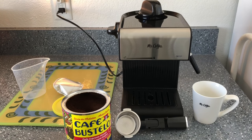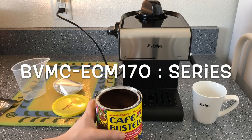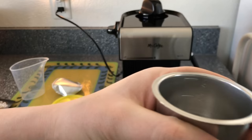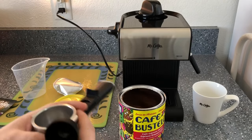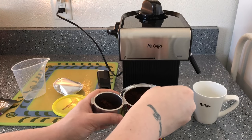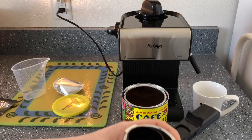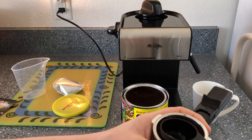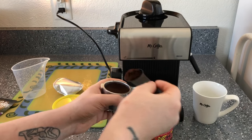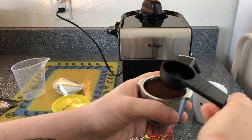I want to mention the model number — this is the BVMC-ECM107. I filled the espresso basket up to the four-cup line. It came with a scoop, and you want to make sure you press the grounds down. It doesn't come with a tamper, but you can order one on Amazon or just use the back of the scoop.